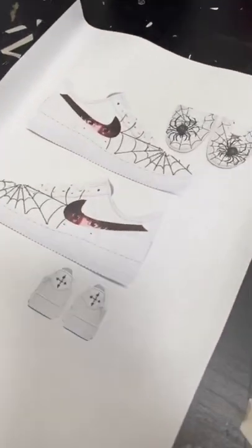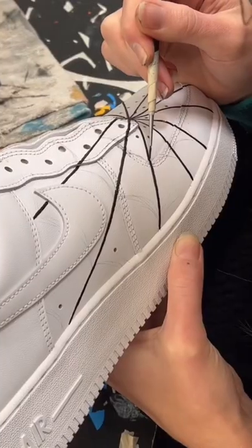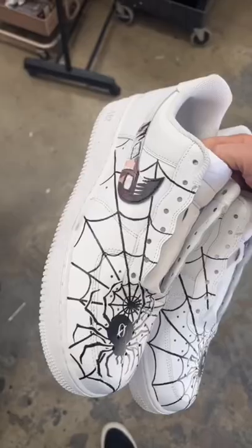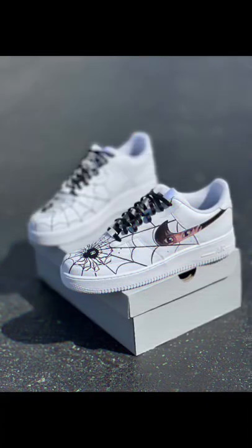We did this cool design based on the character Chrollo Lucilfer from Hunter x Hunter, which is a really popular anime. He's the head of the spider, so we decided to paint a spider web motif. We put the tattoo from his forehead on the heels and laced them up with black leather laces.